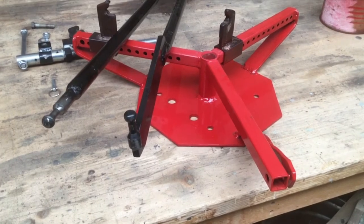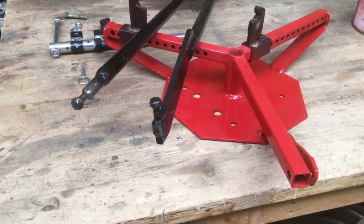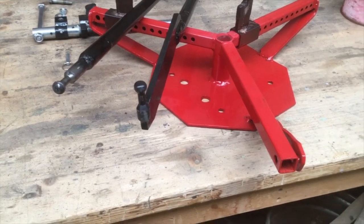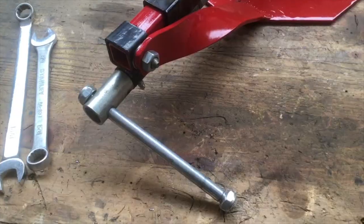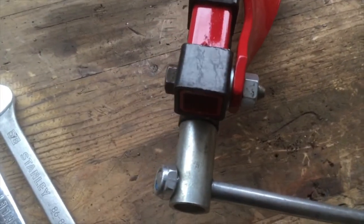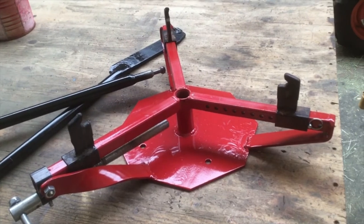Now that the paint is all dry, I think it looks pretty good. Now we need to put it back together. We need to start out by putting the screw back on the machine. That came together pretty well. Let's take this down to the garage and bolt it back to its base.